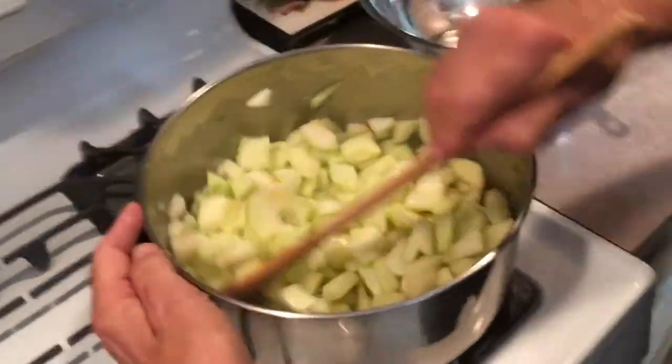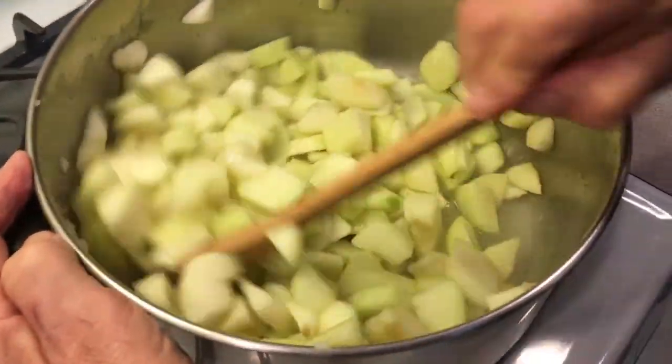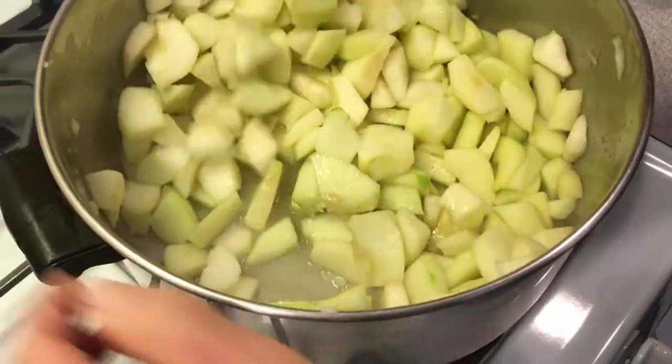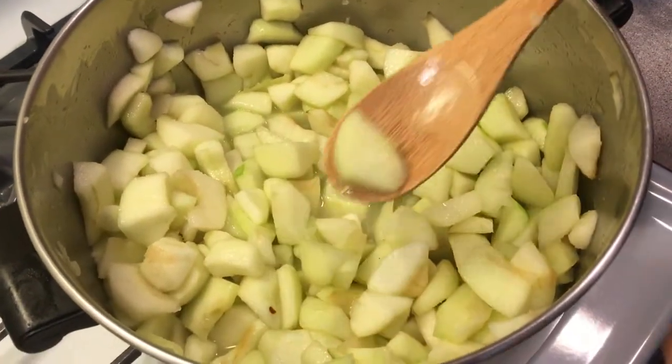You see how much liquid is in there? That draws all that liquid out, and that's going to become our syrup to hold it all together. You just cook it until the apples are a little soft.